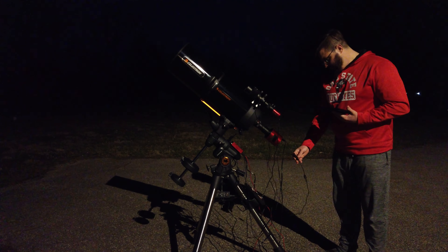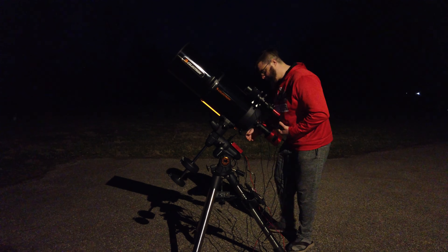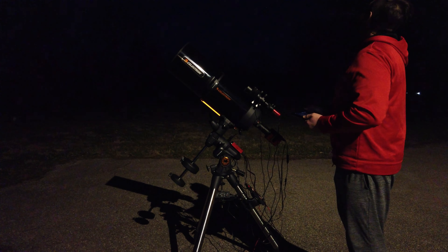I had a small issue with my main camera not starting up, so that's why I stopped for a second — just had to reset it and connect it manually. I'll put the dew heater on, come over here, and turn the mount on.